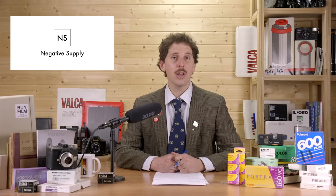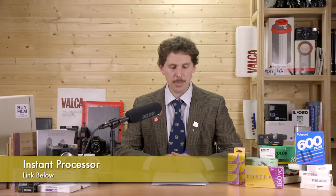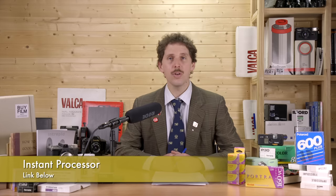We've got news from Negative Supply with Brooklyn Film Cameras — they've come out with a new project called the Instant Film Processor. This is basically like an easy bake oven for your Polaroid pictures. You know that Impossible Project, which became Polaroid Originals, now Polaroid — their film is quite sensitive to temperature. They highly recommend you develop at an even 20 degrees, but when it's cold they tell you to put it in your coat, and when it's warm you need to cool it down.